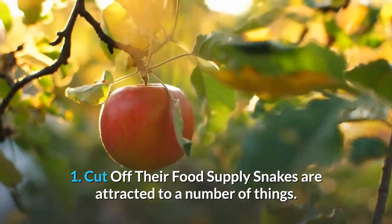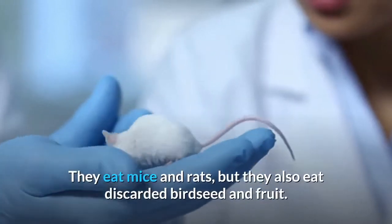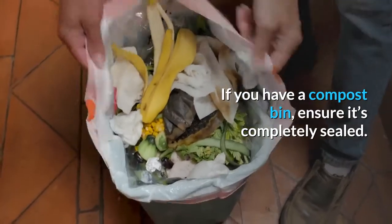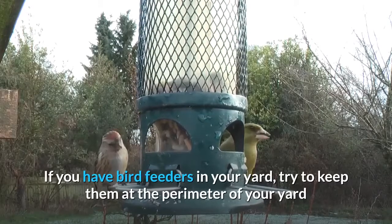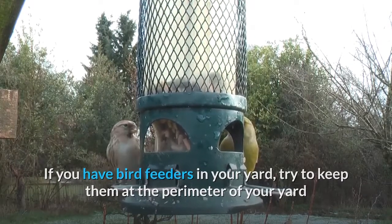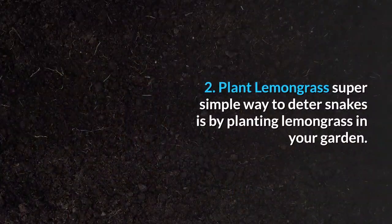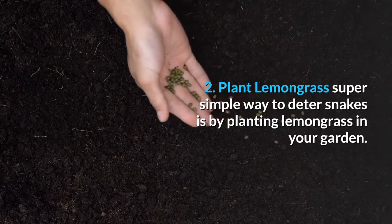One: cut off their food supply. Snakes are attracted to a number of things — they eat mice and rats, but they also eat discarded bird seed and fruit. If you have a compost bin, ensure it's completely sealed. If you have bird feeders in your yard, try to keep them at the perimeter of your yard and as far away from your home as possible.